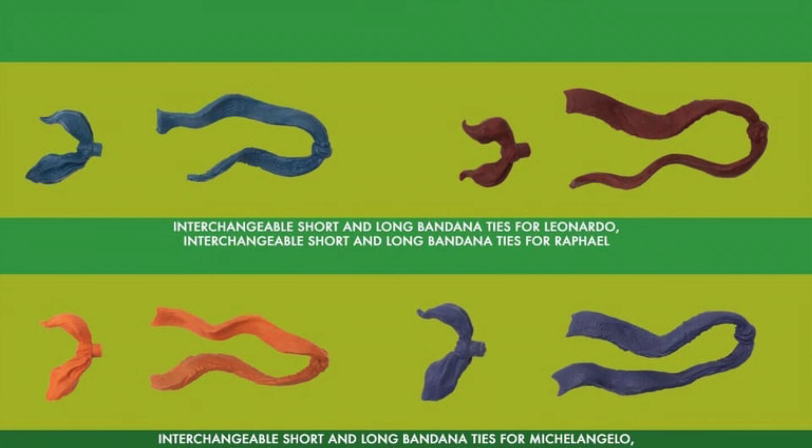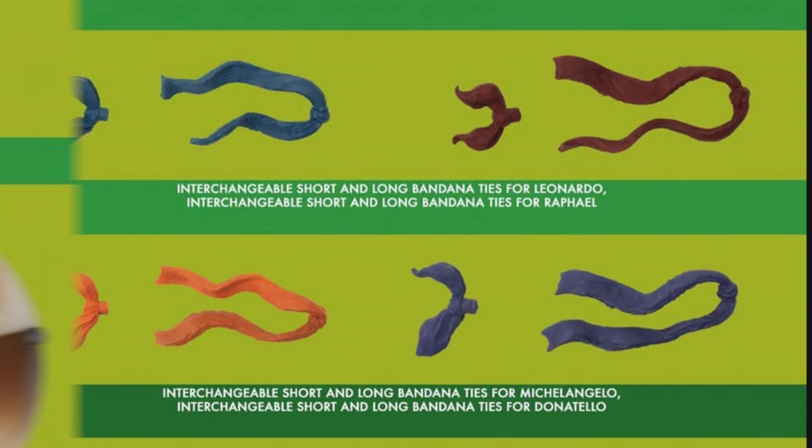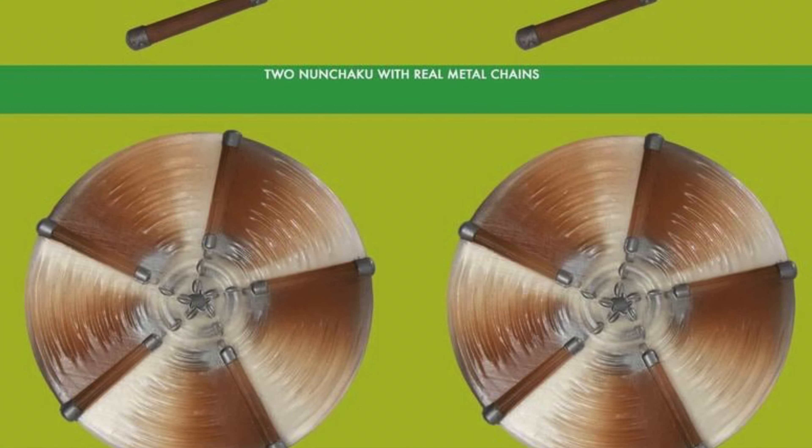So many hands, different bandana options — whether you're a long bandana or short bandana person — and different weapon looks, like Mikey's spinning chucks. There's just a lot going on in these pictures they provided, so I wanted to hop on and talk about what we're getting.